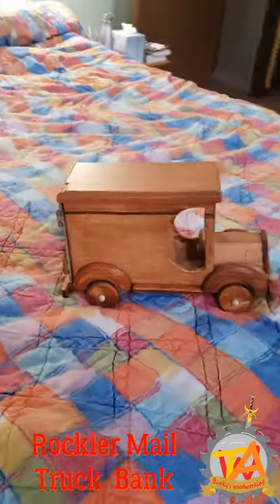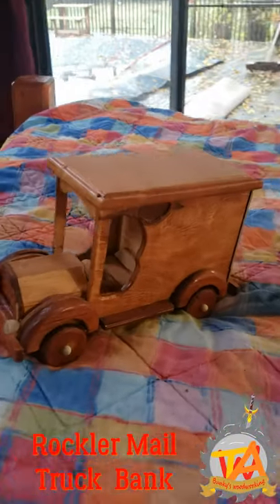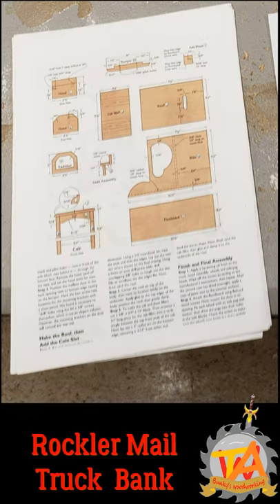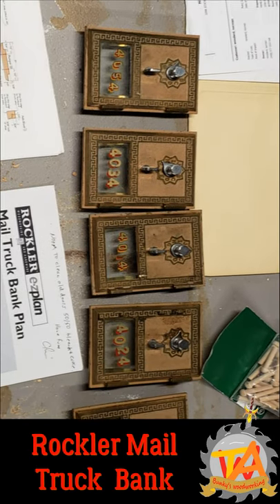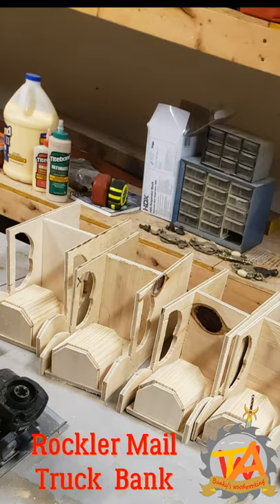Welcome to a couple of bunkies! Last year, my father commissioned us to go ahead and put together some coin banks for his grandchildren. He gave us the plans by Rockler, material, and the door banks needed for this project. We wanted enough for six grandchildren, so he scrounged up enough material to make six of these.